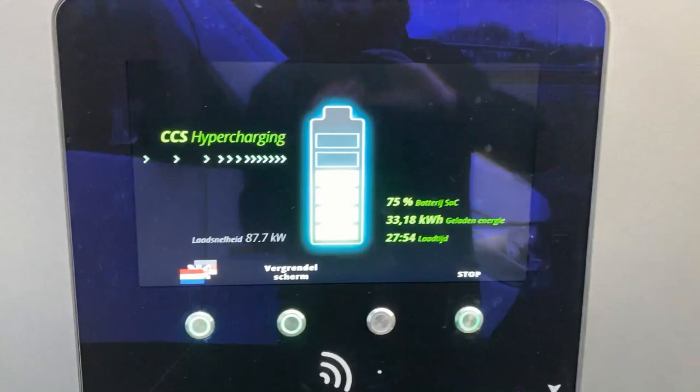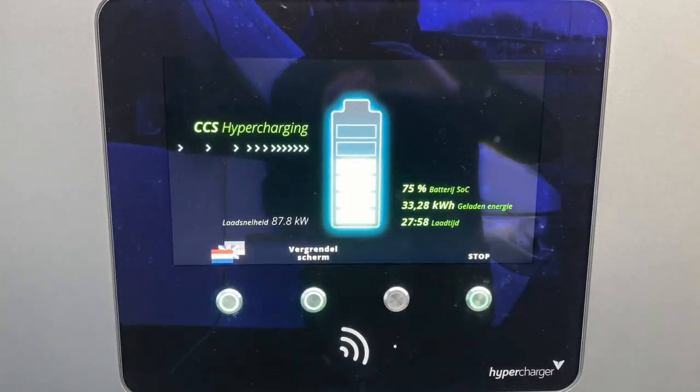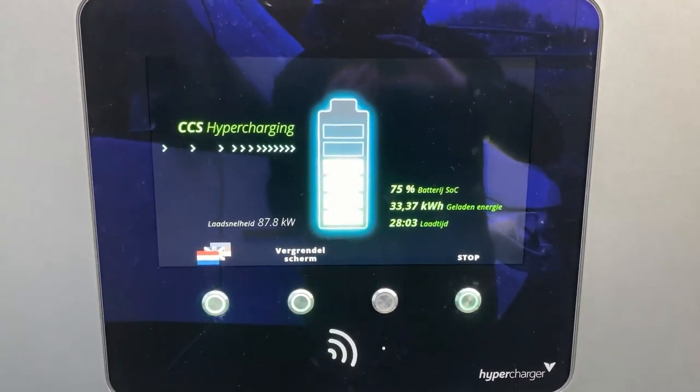It's going to be possible, or at least nearly possible, to charge from 6 to 80% in half an hour. One happy camper over here, I can tell you that.